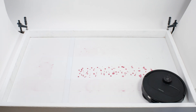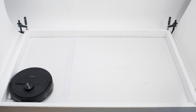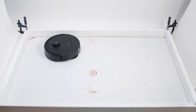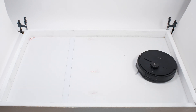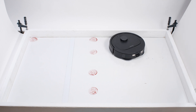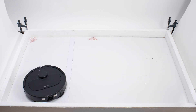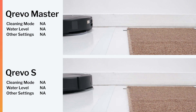It also performed very well in our mopping tests. In our new high-volume dried-on stain test, the Curivo Master cleans up very well after a single pass and gets a perfect clean after multiple passes. In our new sticky stain test, it very effectively mops up the top stain and cleans up a good chunk of the corner stain. Compare these results to those of the Curivo S, which doesn't have an extendable mopping pad — the S model doesn't clean the top stain or the corner stain nearly as effectively. Both the Master and the S model can lift their mops up to 10mm, and like the S model, the Master didn't have any trouble lifting its mop during our mop lifting test.